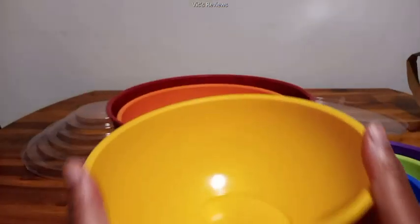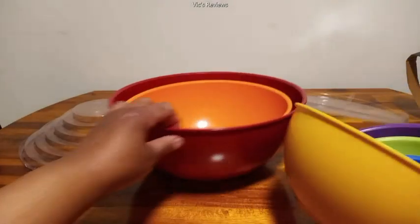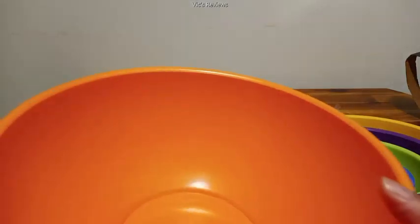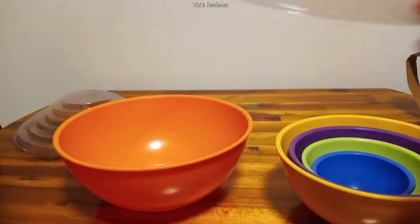It looks like we've got a goldish yellow color, and then we have a larger burgundy one.